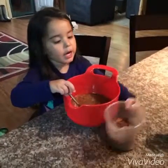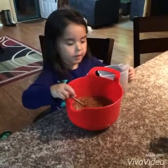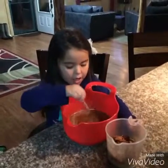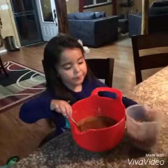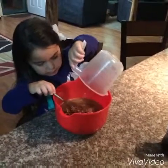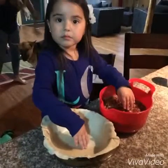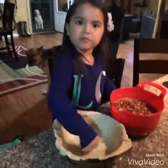Last of all, we're gonna pour in one and a half pecans — I mean one and a half cups of pecans. So we're gonna put the dough in the pie plate.